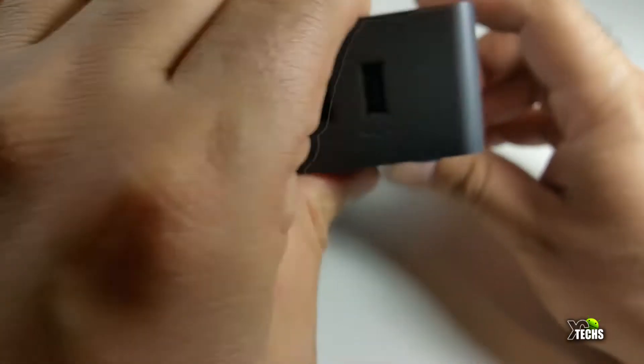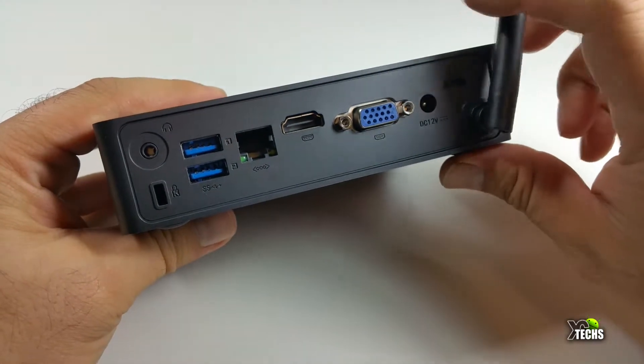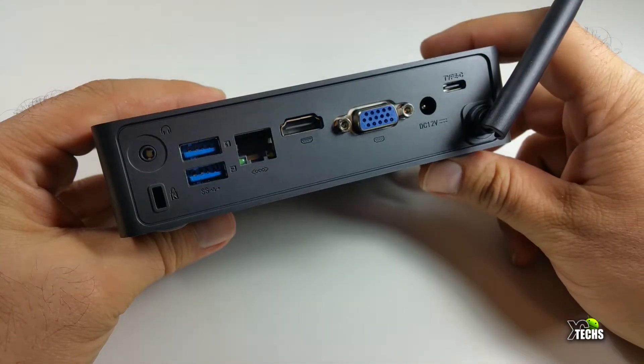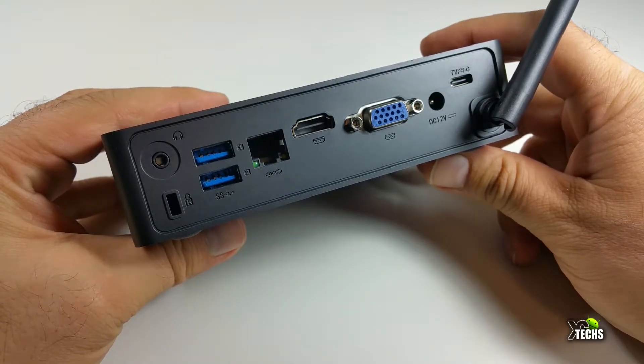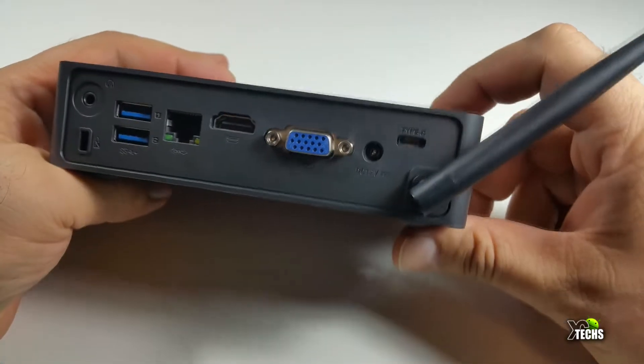On the left-hand side you have the headset jack, and right underneath that you have the Kensington lock. You also have two USB 3.0 ports, a gigabit LAN port, an HDMI 2.0 port, a VGA connection, the 12-volt power connection, and one USB Type-C port.